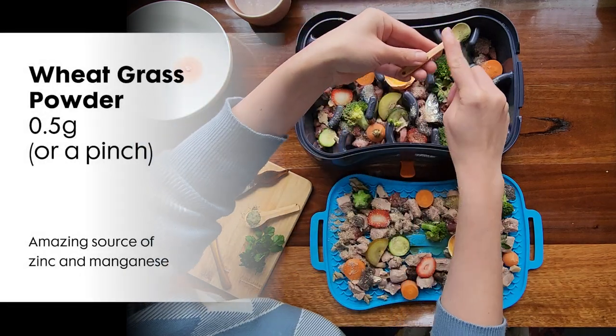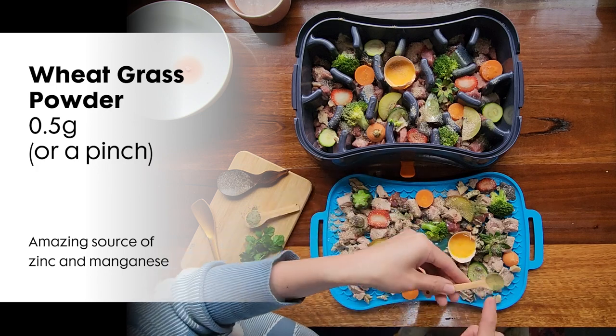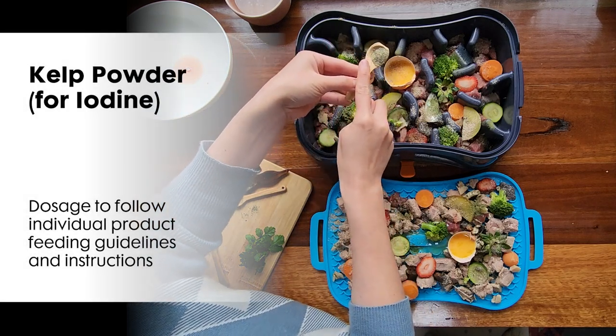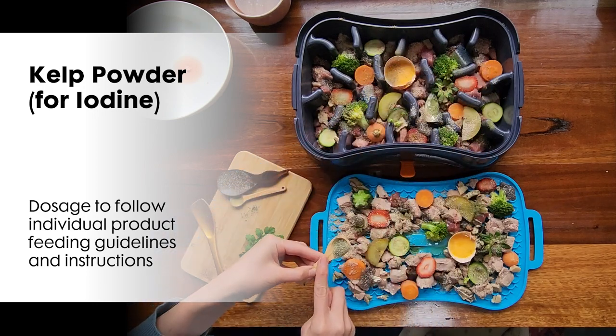Next I have wheatgrass. A little wheatgrass powder goes a long way — it's an amazing source of zinc and manganese. Next is kelp. Kelp is a great source of iodine, a mineral that's often missing from a homemade diet.